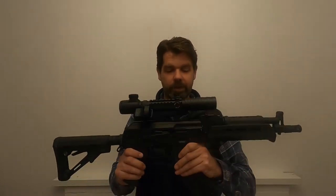Hey everybody and welcome back to the channel. Today I wanted to take a look at another very good starter gun, and a very good gun in general actually, and that is my Cyma AK-47.